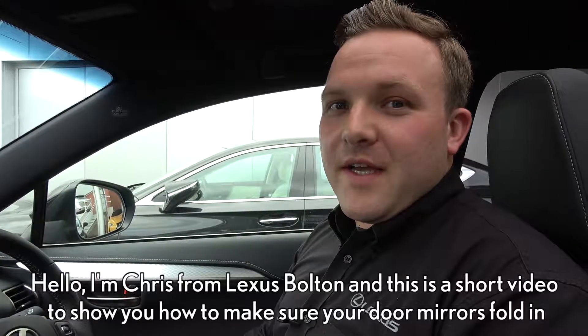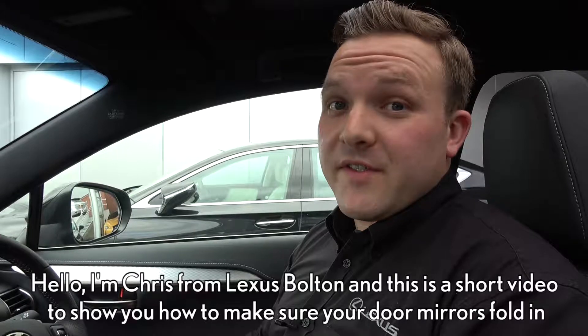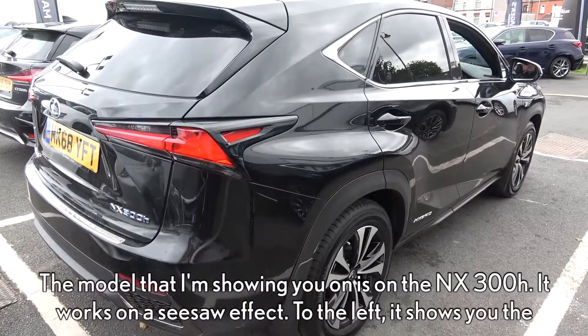Hello, I'm Chris from Lexus Bolton, and this is a short video to show you how to make sure your door mirrors fold in when you lock the car. The model I'm showing you is the NX300.